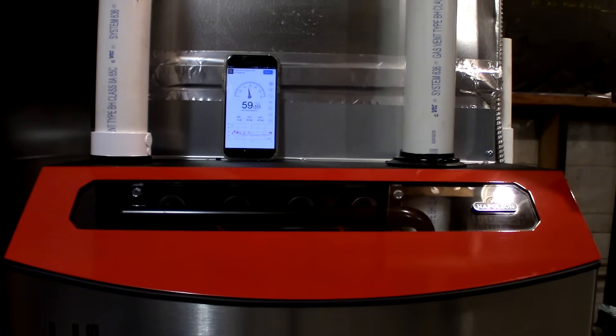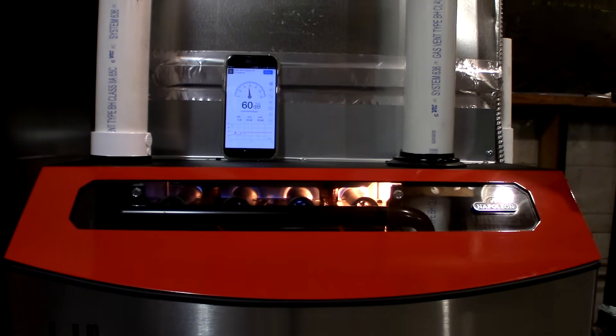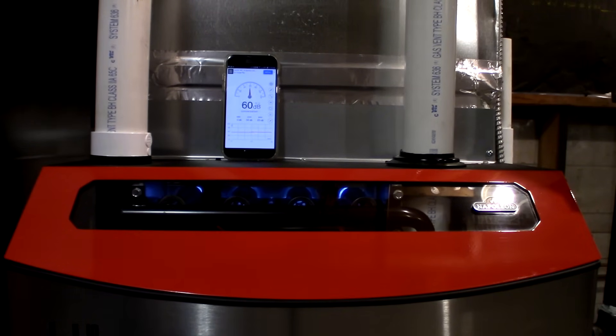We're going to do a sound test with the heating startup of the Napoleon 9700. You can see the sound meter with no talking at the beginning — 36 decibels. The furnace is now fired up on low fire.